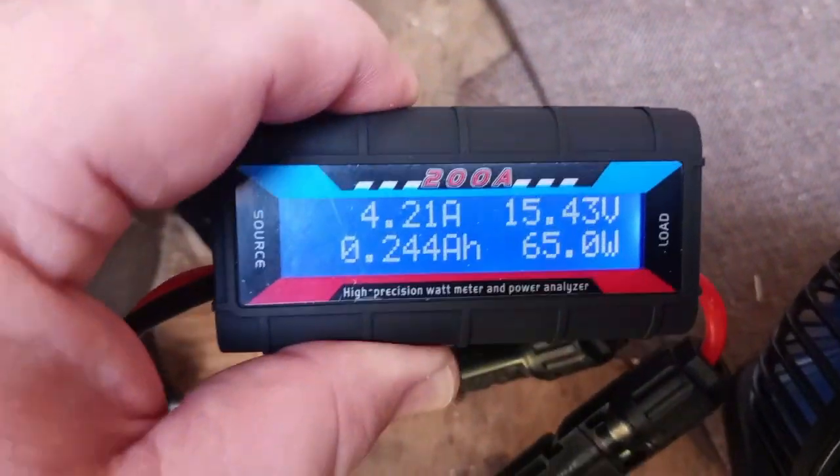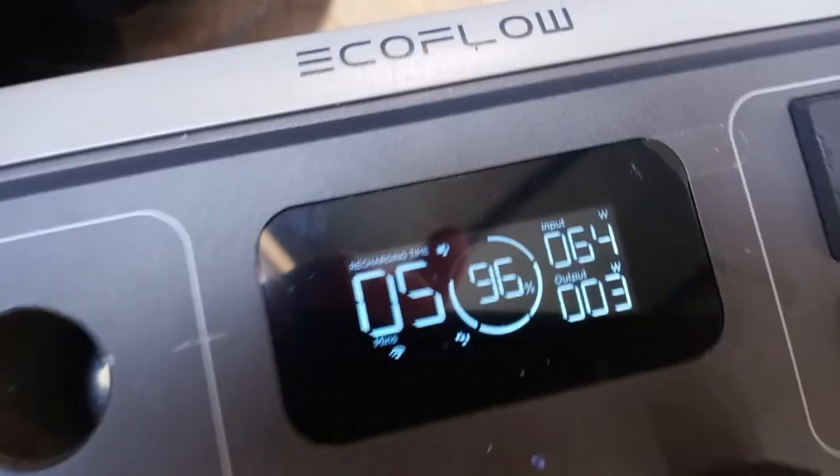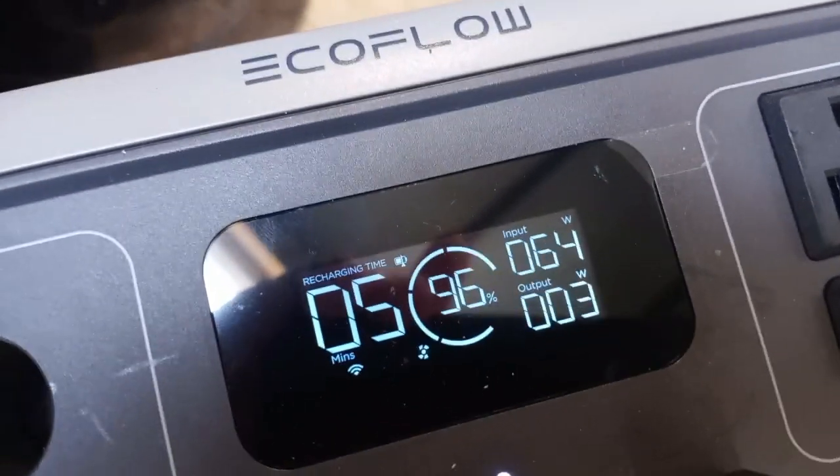It said 30 percent here but it was only pulling in at 13 watts. By moving it I got it back up to 64 watts, and now it says five minutes left. We're up to 96 percent.